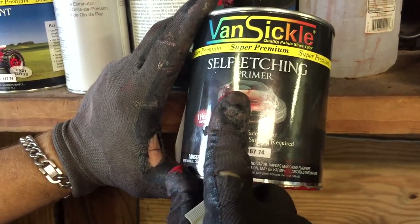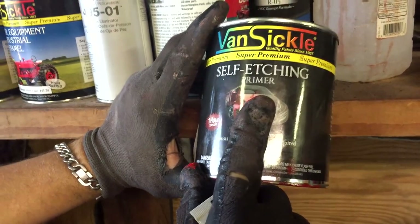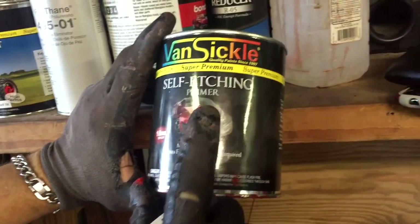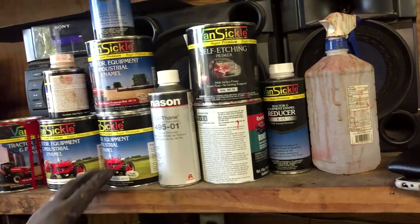I recommend not trying to just fill in a big old goopy thing of bondo. When we first started this project I got some other bondo — basically the kitty hair, it's a fiberglass fill bondo — to help fill in the big holes, but we decided not to do that.